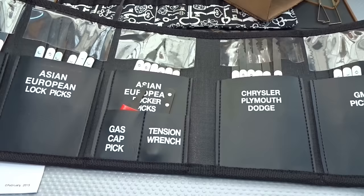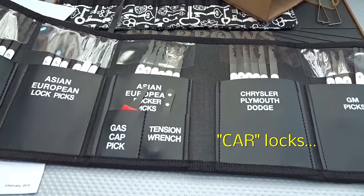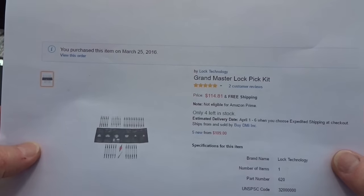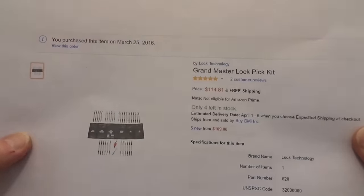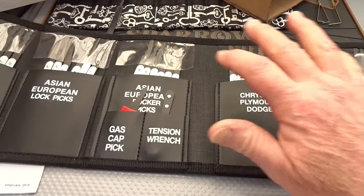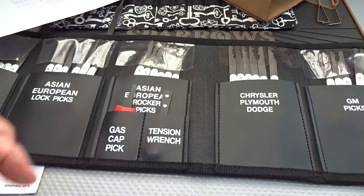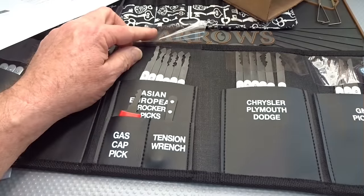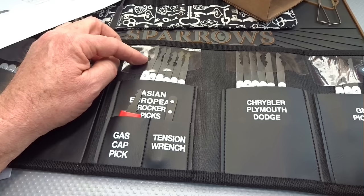I have no experience picking locks, but if I did I would definitely want this kit. It's $114.81 on Amazon — I got free shipping. You get a total of 36 picks, a gas cap pick, and they throw in a tension wrench, but they tell you you really don't need it. Because these are rockers: you put them in and you apply tension as you're rocking up and down. That's what I did, and I opened up all four of those cars very, very quickly — none of them took more than five minutes.